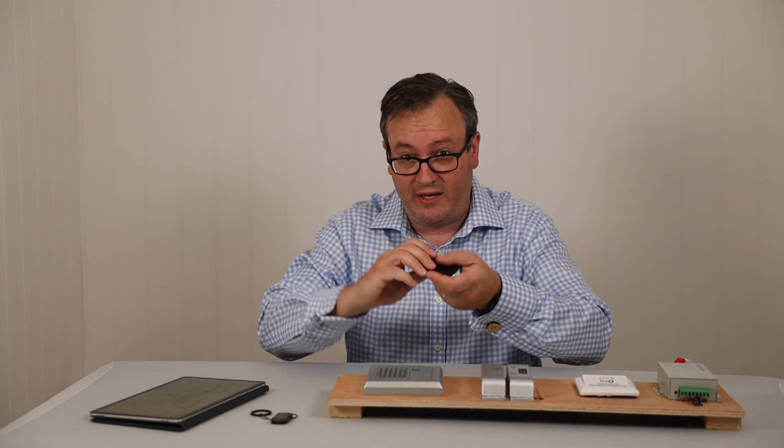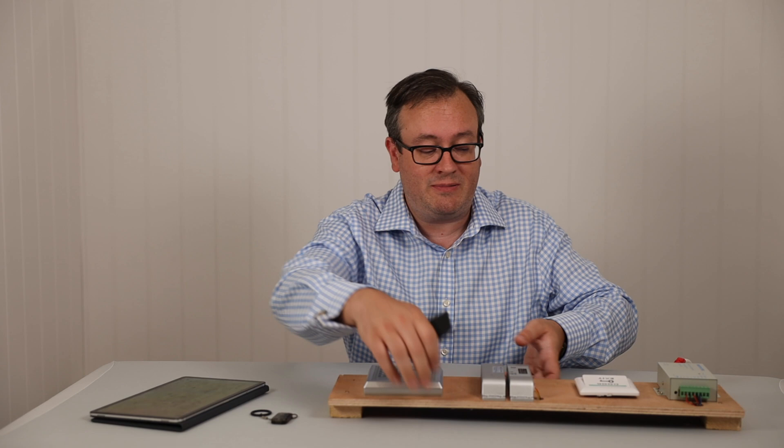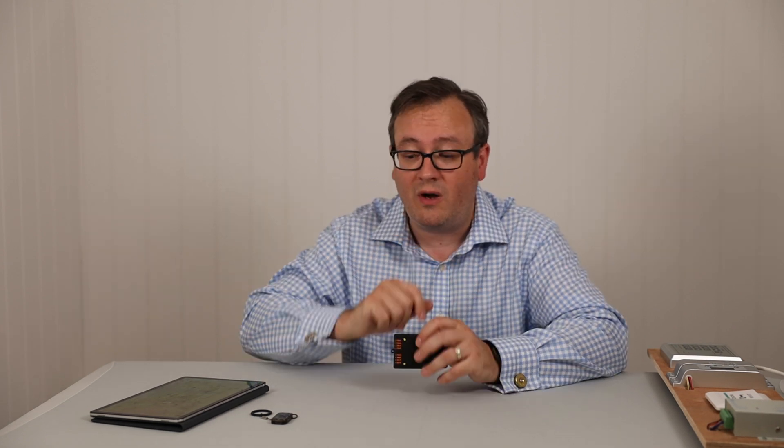Now we don't need any of this equipment — this is the equipment we can use for this. What we need is a tablet or a phone. And this is one of the big strengths of this device: you don't need to lug a laptop around. You can actually just grab a phone or a tablet, communicate directly to this, and you don't need wires at all. So let's work out how we do the update.